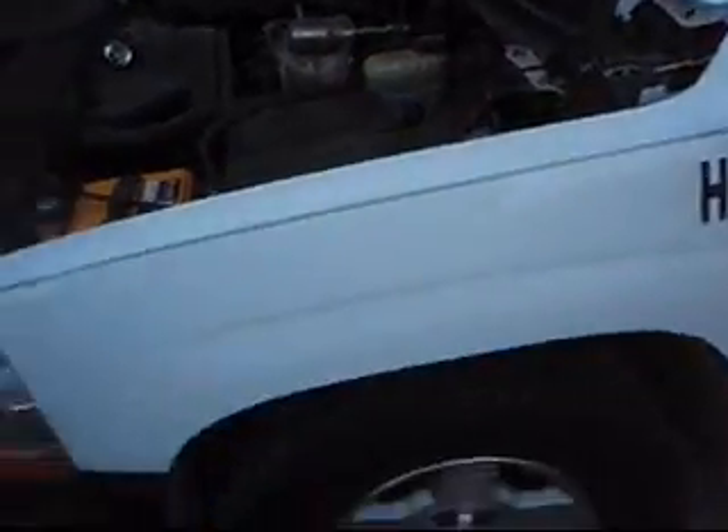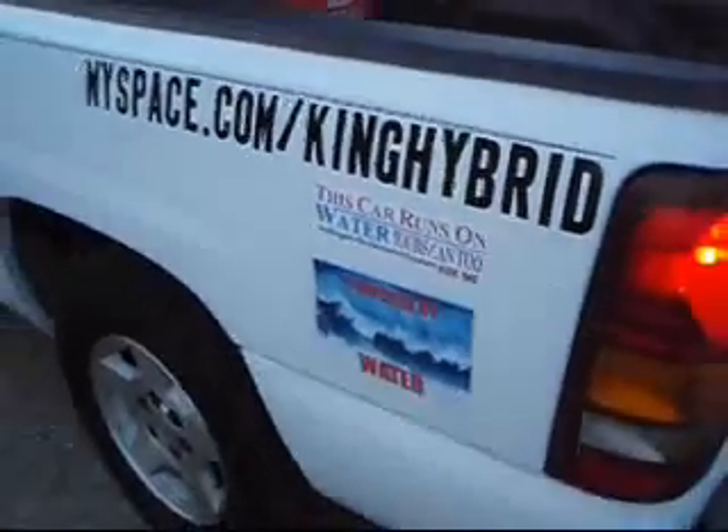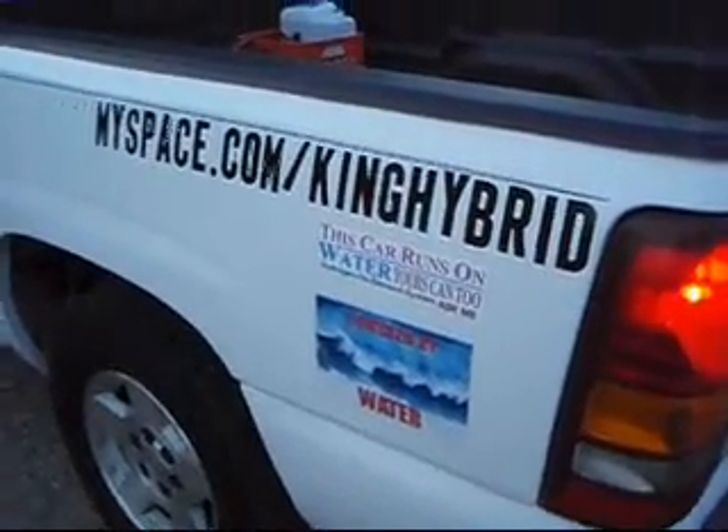And that, ladies and gentlemen, creates the hybrid. If you have any questions, give me a call. Feel free to contact me. Thank you.